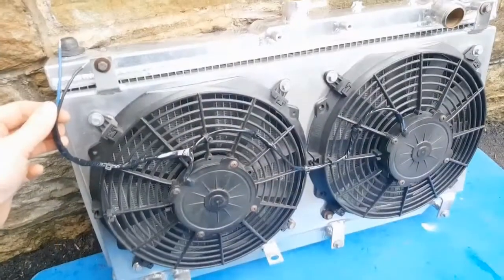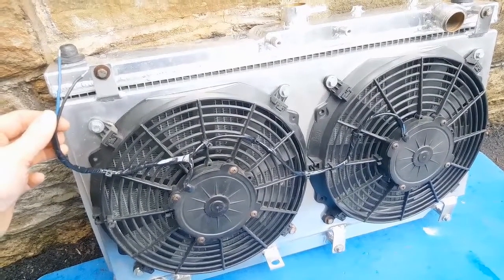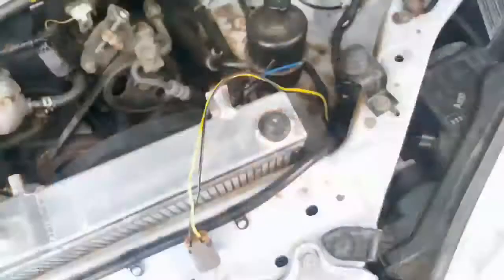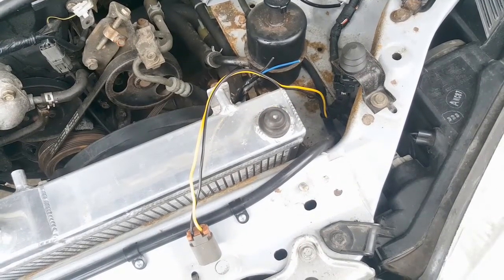Everything up to now has been pretty straightforward because it's all been like-for-like bolt-up stuff, but this is where things get slightly more complicated because the next thing I need to do is wire in these dual fans. To keep everything as simple as possible, I've chosen to wire these fans in parallel and have them activated by the same switch. This car doesn't have air conditioning, so I'm a little bit limited. The only downside of doing it this way is potentially overloading the circuit - running two fans on a circuit which was only designed to run one - but fingers crossed it'll cope.